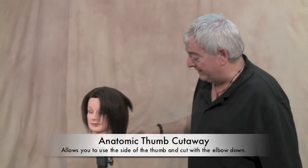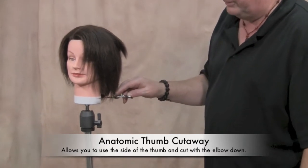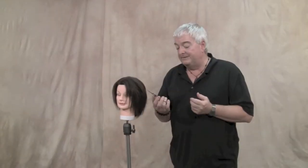The same is true cutting at the bottom — instead of here, you can lay again into the side of that thumb hole and work like that across the bottom. So this is a really modern shear, but with a classic shape to it, and something that I think many, many people are really going to enjoy.